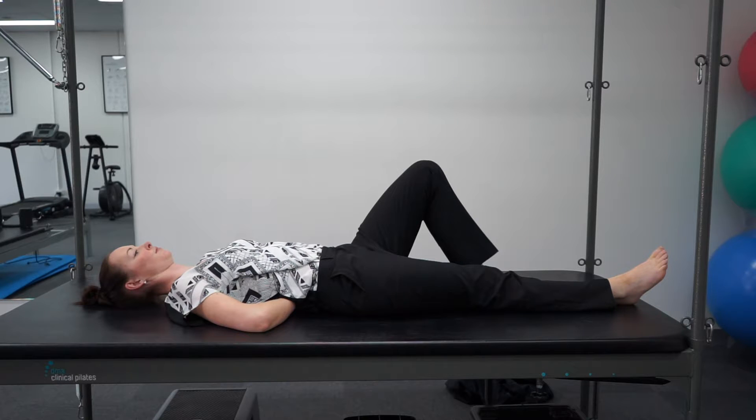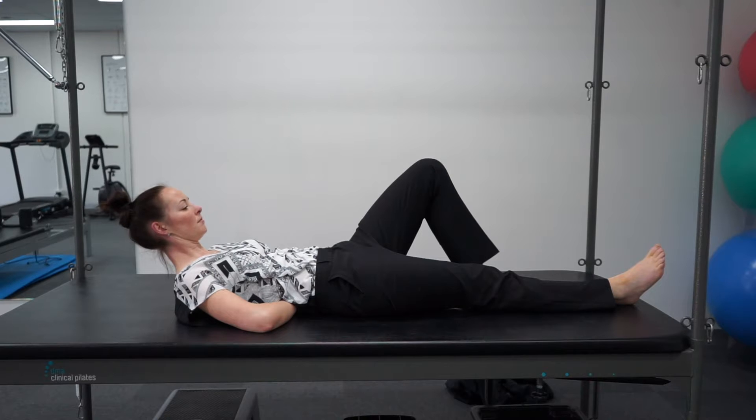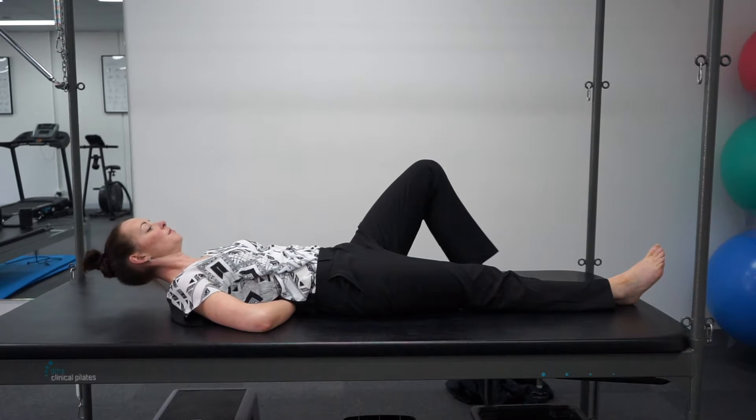From this position, lift your head and your shoulders slightly off the ground and hold this position for a few seconds. Think about using your abdominal muscles to pull yourself up, but not too far that you feel your lower back pushing into your hands.